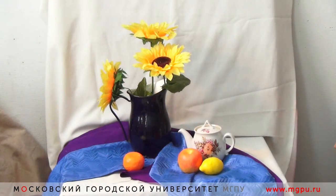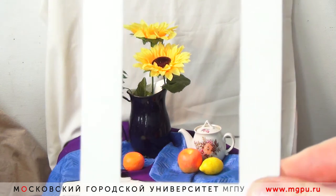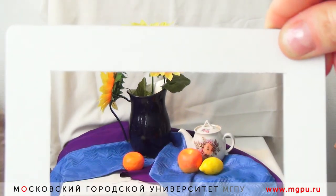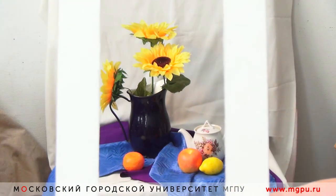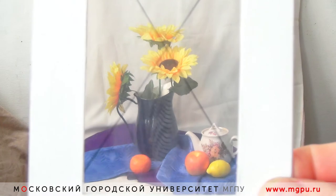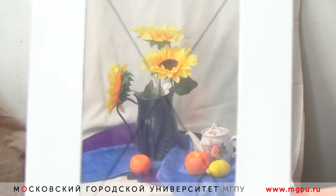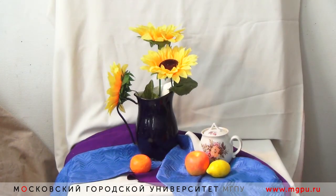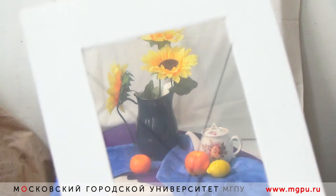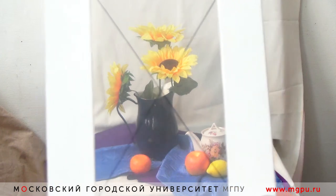В работе над натюрмортом мы можем использовать поисковые рамочки. Они помогают найти формат — вертикальный или горизонтальный — и посмотреть, какой более выигрышный. Используя их, мы видим, что вертикальный формат для нас более удобный. Рамочка может иметь прозрачную часть, передающую осевые направляющие и показывающую центр композиции, чтобы мы не располагали предметы в центре листа, а держали пространство слева и справа от постановки.